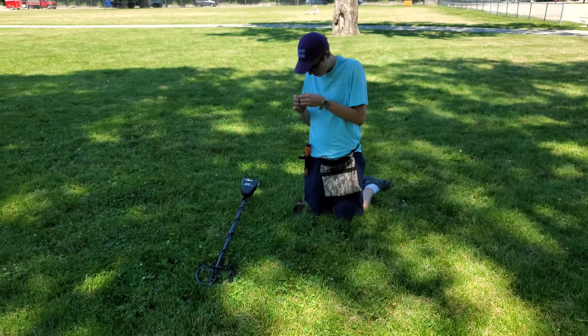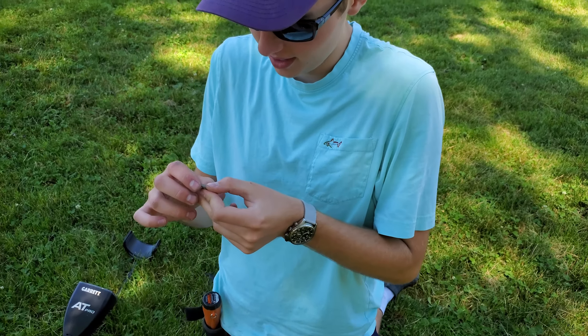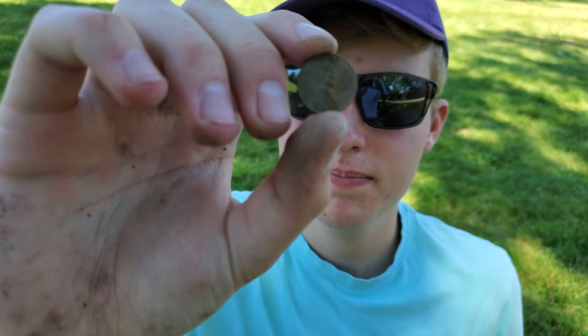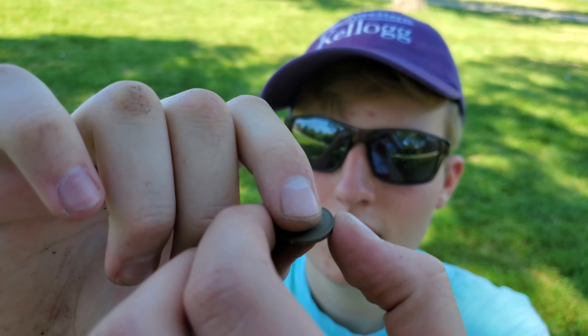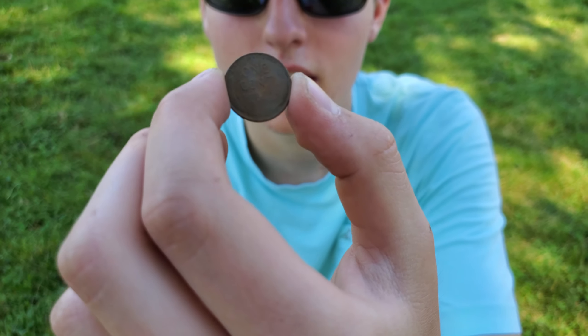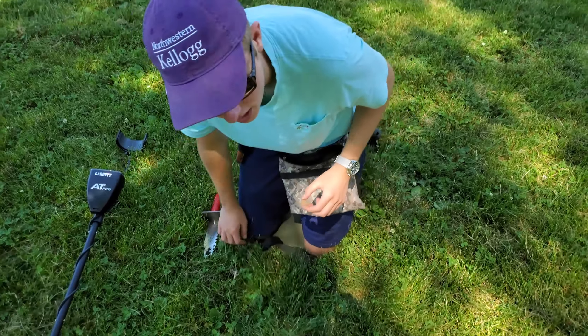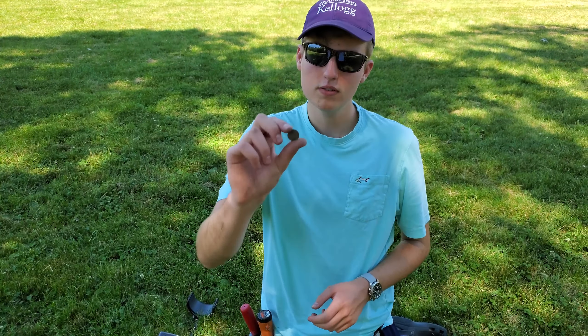It's a 1939 wheat penny — that's the first wheat I've got in a while. It was a bit deeper. See the wheat ears there? 1939 — definitely been here a while. It was ringing up at about a 77, and based on the pennies I've dug so far, it didn't sound like a normal zinc penny. Now we know that a wheatie rings up at maybe 77 or 78.